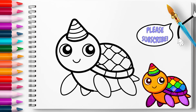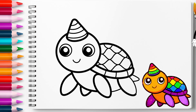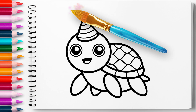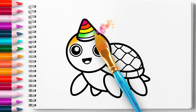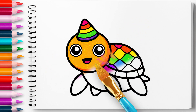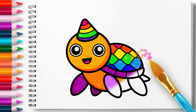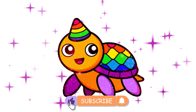If you like the video, please subscribe.